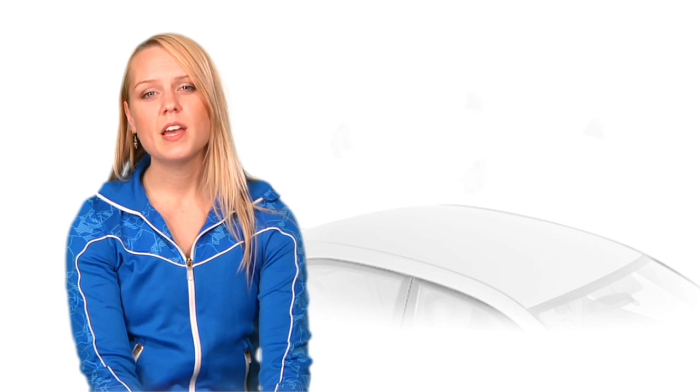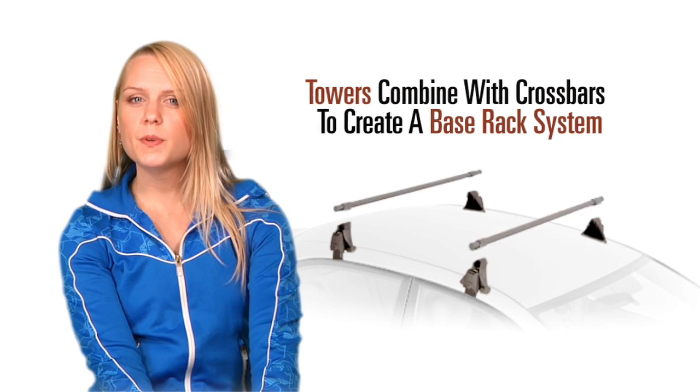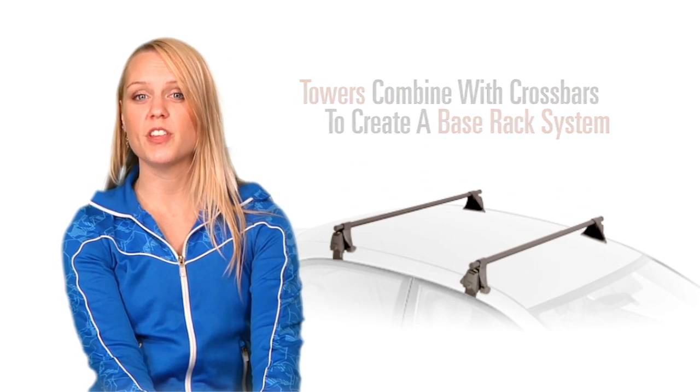Here at Yakima, we think naked car roofs are a waste of space. If you have gear to carry, you need a Yakima Base Rack System. This will give you a multi-sport solution that you can customize to carry virtually any type of gear.